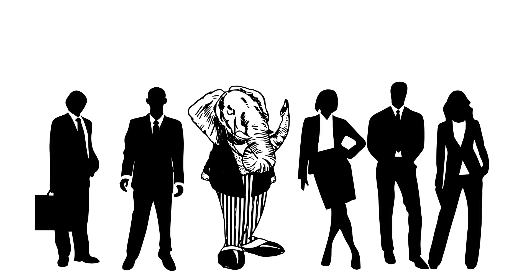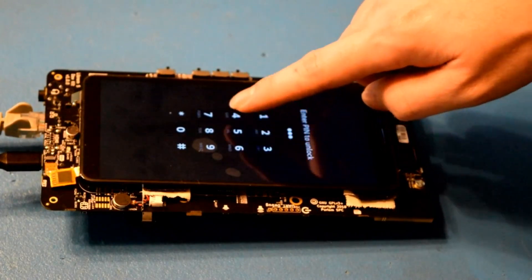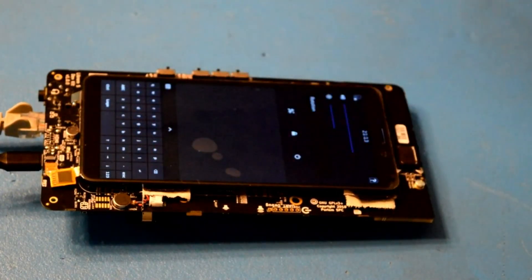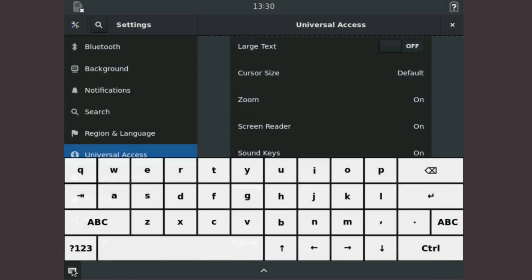Looking past the slow GPU drivers, we can look at the GUI and how it will be like to use. The keyboard is defaulting to an opened position, and definitely looks nicer than it did in the early VM build.